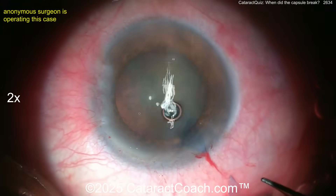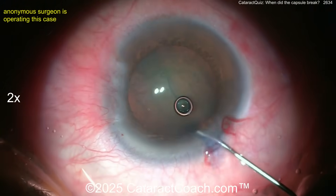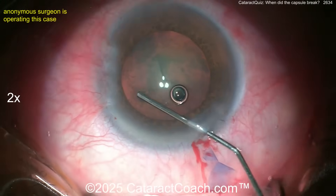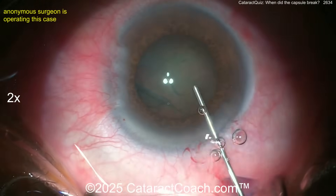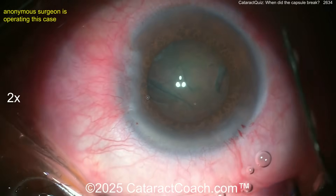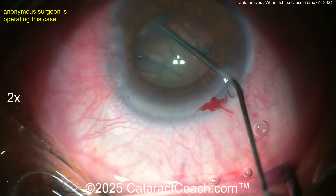All looks pretty good. Here comes some hydrodissection — looks like a 27-gauge blunt cannula. Let's see the fluid wave go across. That was a snap sign. Did you see that? You better rewind the video — that was the snap sign.